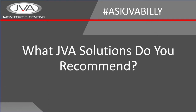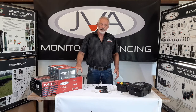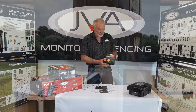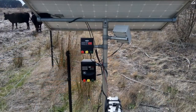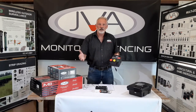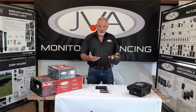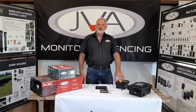There are a number of monitors available in the JVA range. If there's an existing energizer system in place on a ranch, we could add this monitor, which will cut the current to the fence, enabling a rancher or farmer to switch the current off from whatever energizer they have in place, work on the fence, do whatever repairs are needed, and then switch it on again with an app on the mobile phone. That's basically an agricultural application.